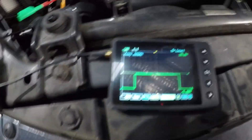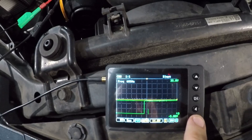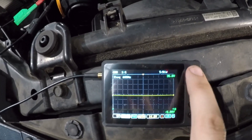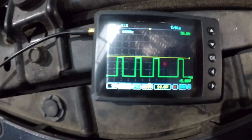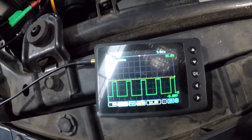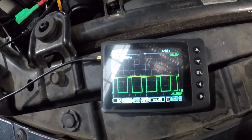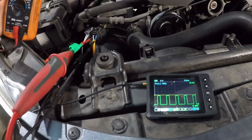Let me just change the scale a little bit - there you go. Pulse width modulated. We know that because we've got our U-scope hooked up. But what do we see if we use a multimeter? Let me grab the multimeter and show you.